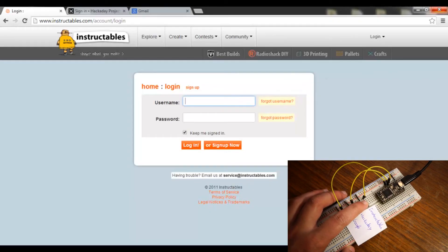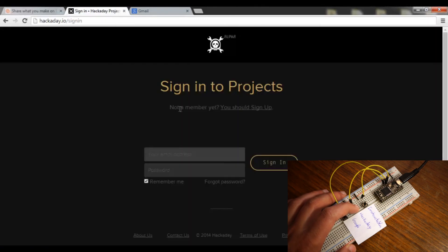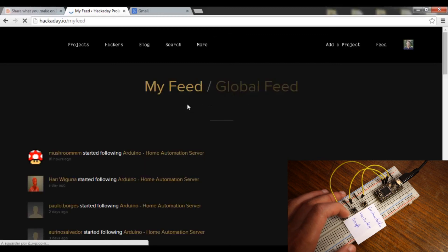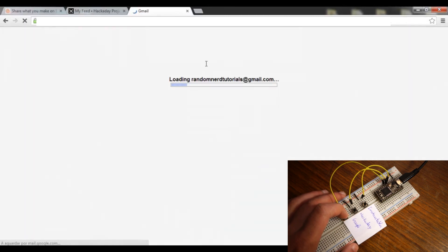Let's see how it works. Now you can easily log in to your favorite websites by pressing a simple button. You could use a password management software, but this is way more fun and secure. Thanks for watching. See you next time!